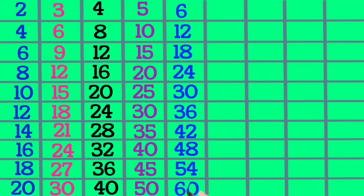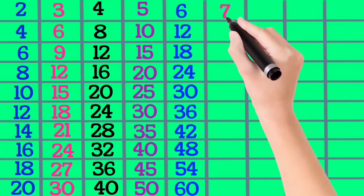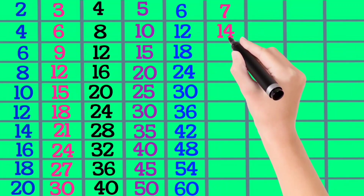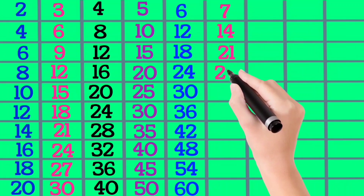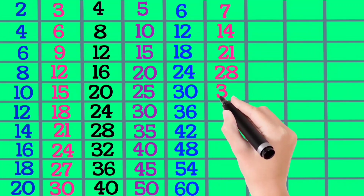7×1 is 7, 7×2 is 14, 7×3 is 21, 7×4 is 28, 7×5 is 35.